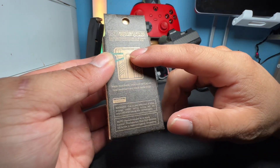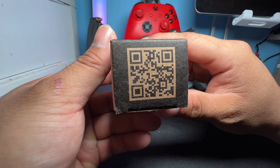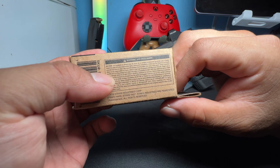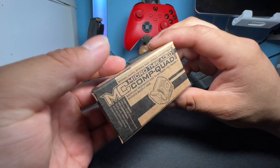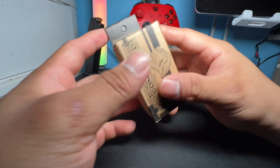This is looking from the top angle, the top view of it. On the bottom there's a QR code you could scan, and some more information including a warning. If you want to pause and read that, that's up to you.